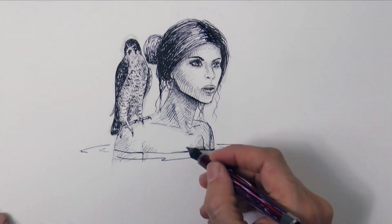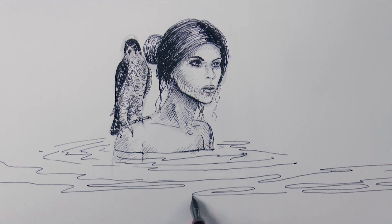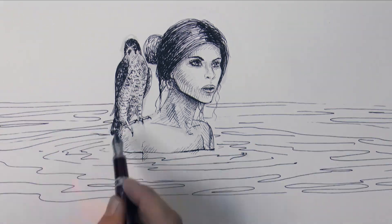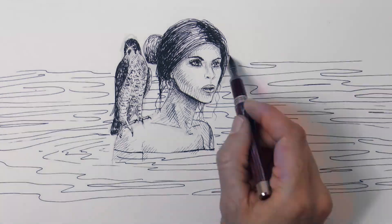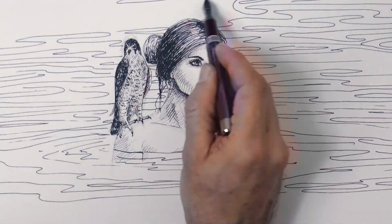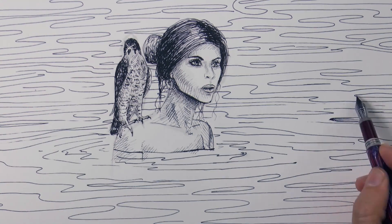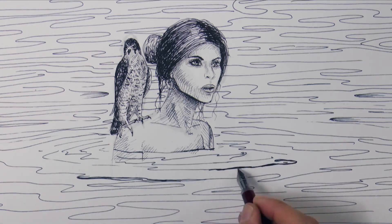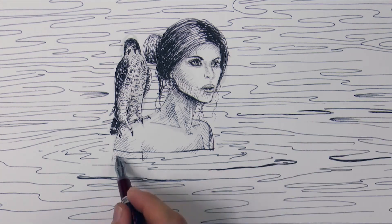Now let's create the texture of the water, loosely. This is pretty fun! We may want to accentuate some edges, some pieces of lines to give it more movement, so that it is not all flat.